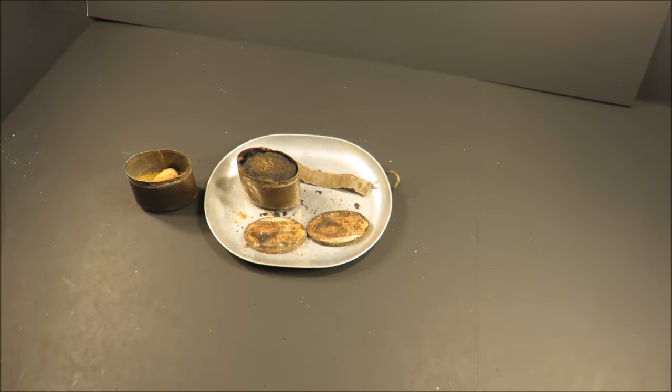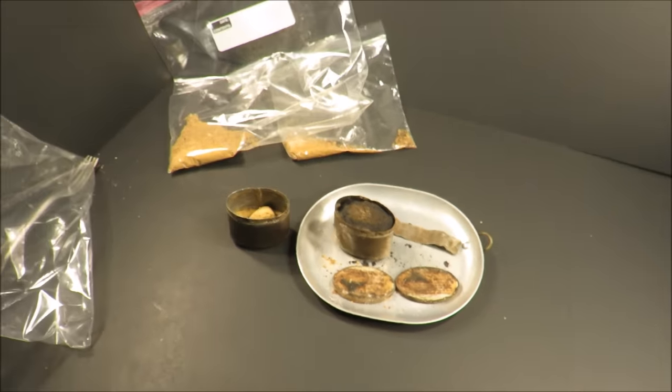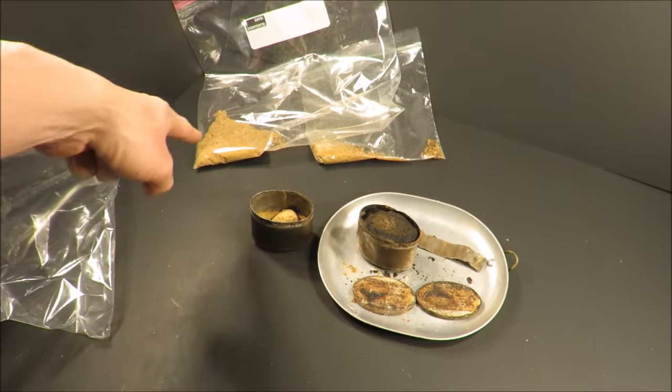My guess is those soldiers back then had a very good chance these things were lasting them for much longer than 36 hours. I'm not going to make a tea — I can't ever smell that stuff heated up ever again, and I can't eat any more of it.